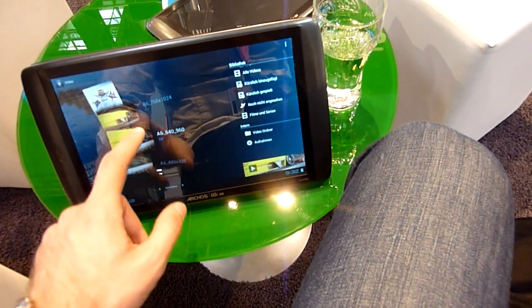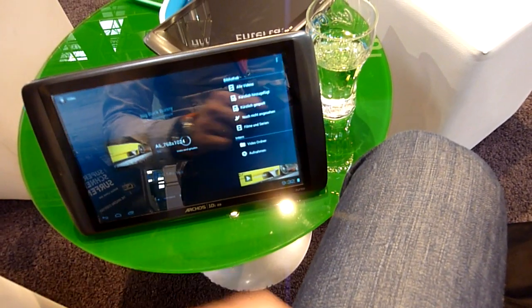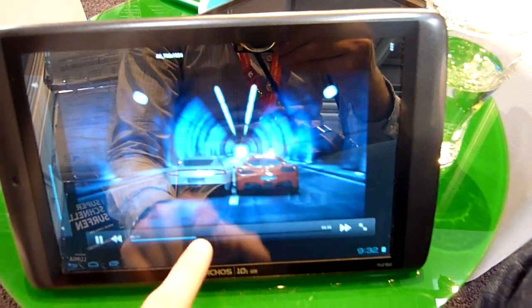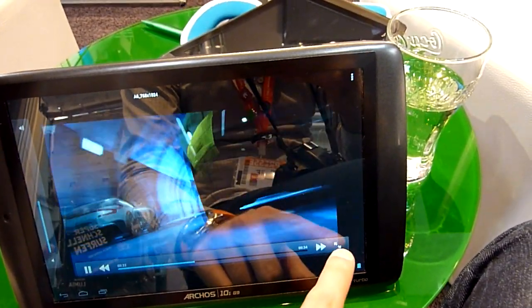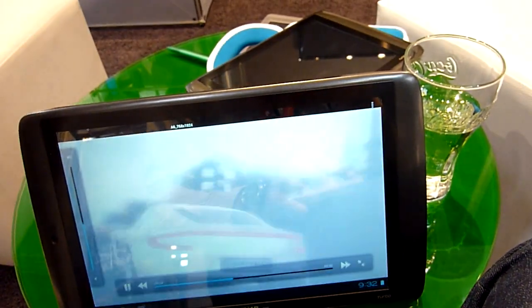Let me play an HD video for you. Here we have a nice cover flow for the videos, and you can see here we have a nice game trailer which looks amazing — it's fast, and I could of course go full screen which looks even better.